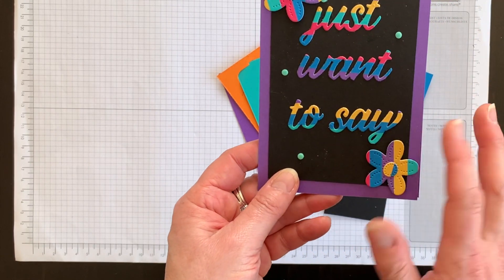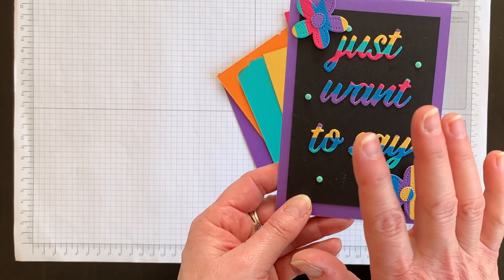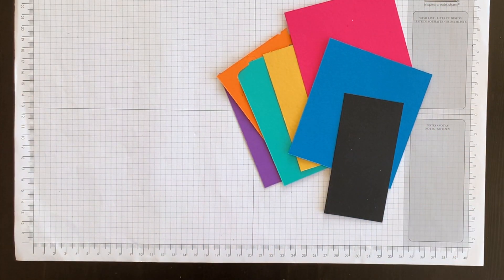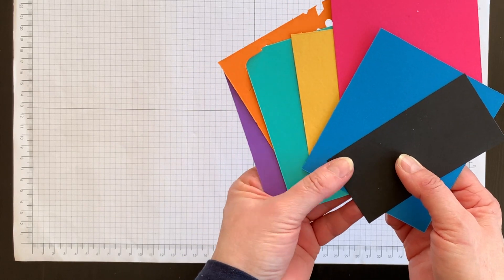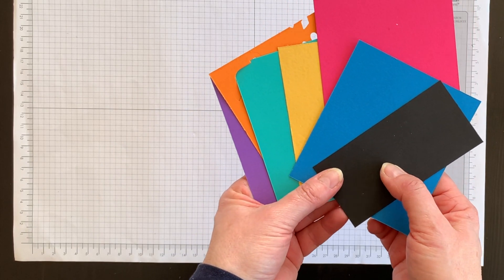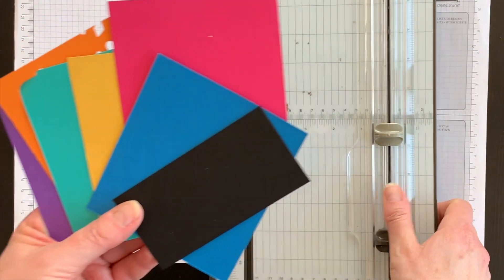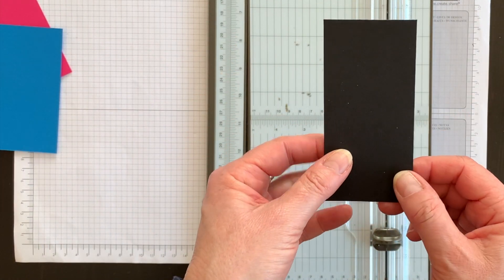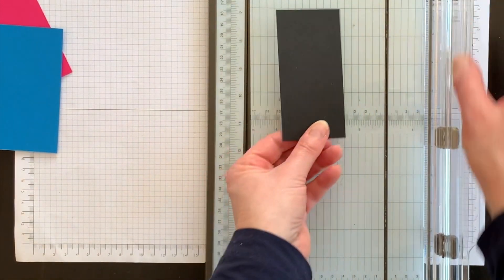Last week I showed you how to use up leftover strips of cardstock to make a card, and I loved the color combination so much that I decided for this week's technique I was going to use similar colors. So what you want to do is gather up about seven different colors of cardstock that go together really well, and make sure that each one is at least four and a half inches long.